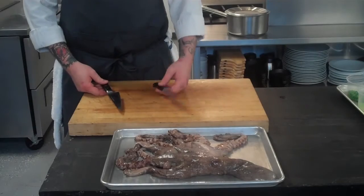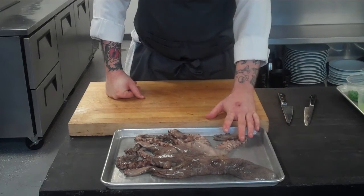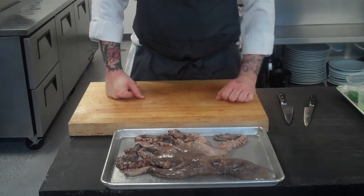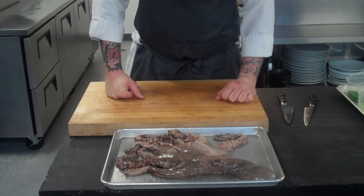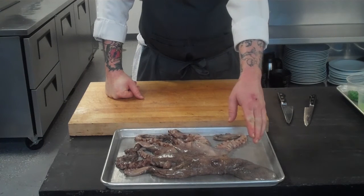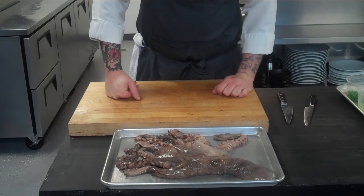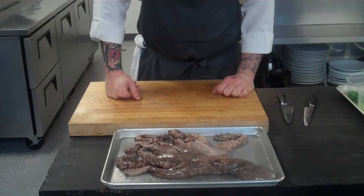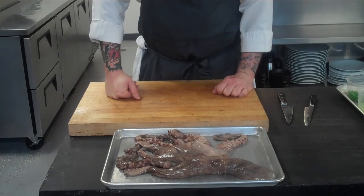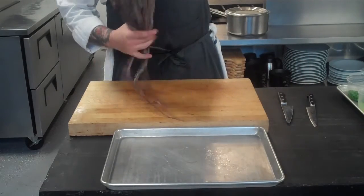So we have a nice tenderized Spanish octopus. We're going to break it down and cook all the legs in the sea vat at 85 degrees for about two hours — high steam, zero browning. During that process, we're also going to take the rest of the body that's been cleaned, chop it up, and make a nice octopus stock. The octopus is Spanish, it's tenderized, it's delicious.